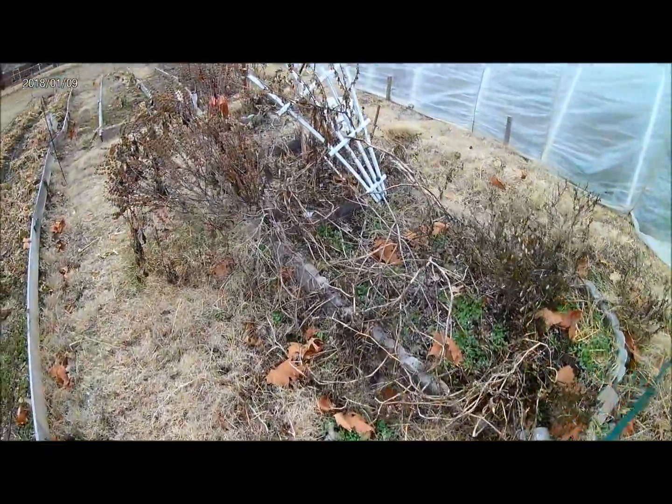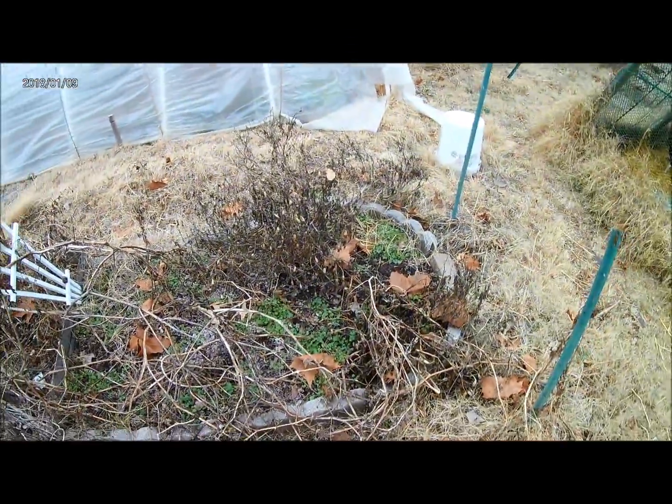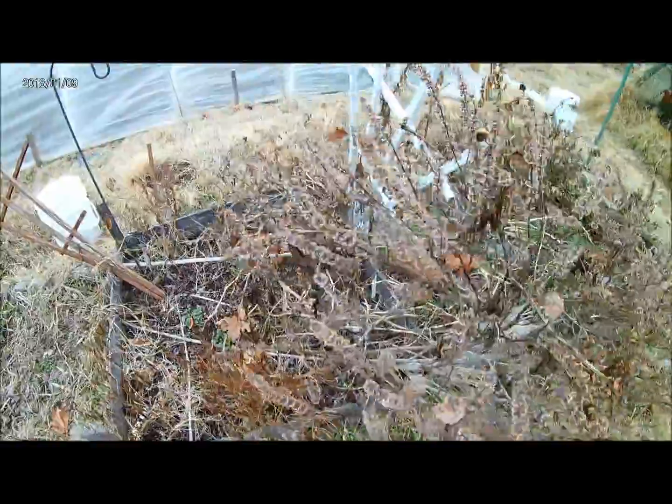And here in the secret garden, this is where I grow stuff that I usually eat, or flowers or something. There's a dead basil with a bunch of seeds on it from the harvest.